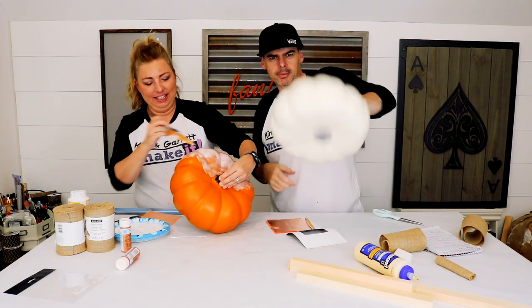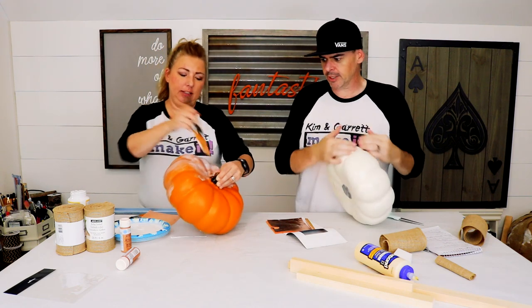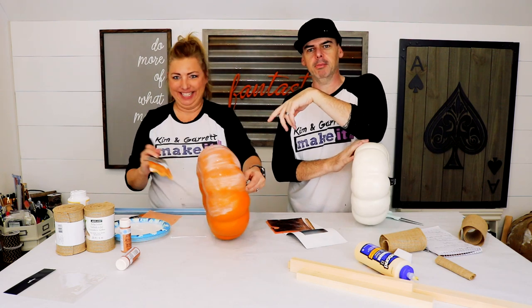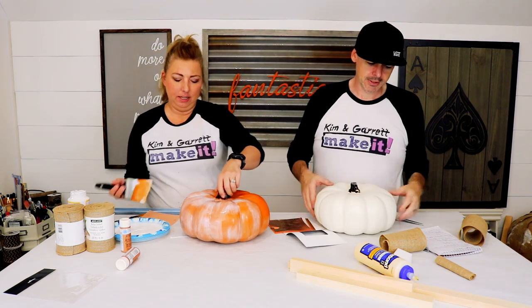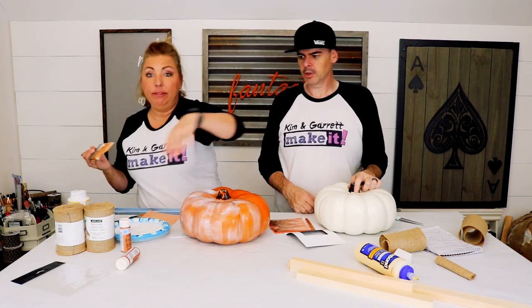Step two! We do the middle pumpkins. I'm just gonna paint mine black and white stripes. She's getting all crazy with some Mod Podge and copper foil. Copper foil — which I've never done before. What is it called? Copper leaf.